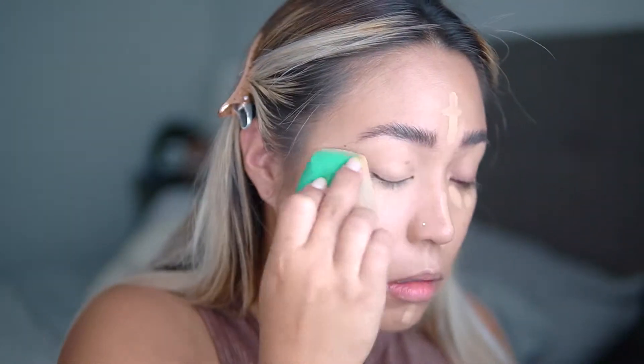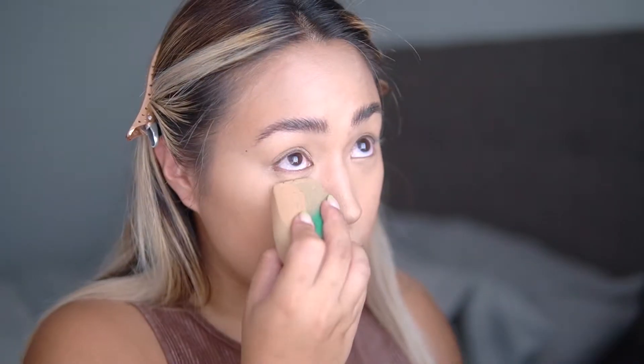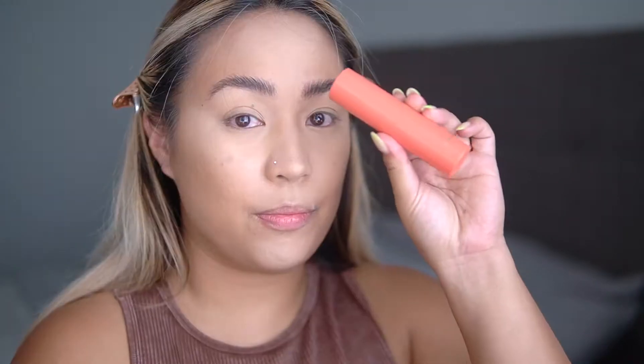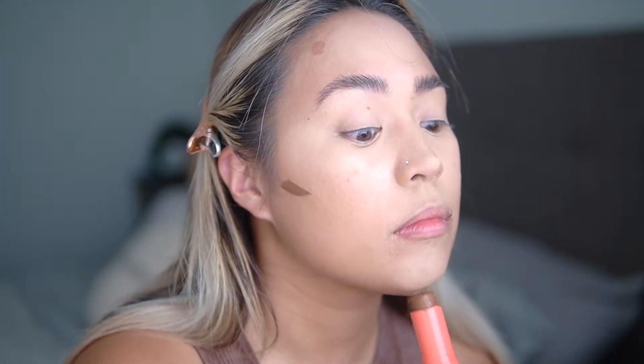By now my concealer has dried up just enough so that it's tacky and a little bit more opaque, so I can get a lot better coverage using a lot less product. Once I've blended it all in with the sponge, I go in with the RCMA No Color Powder to set my concealer so I don't have any creases. Since I'm oily, I set pretty much every step of cream makeup. To contour, I use the Juvia's Place Foundation Stick in a deeper shade — underneath my cheekbones, a little on my forehead and chin. A little goes a long way.